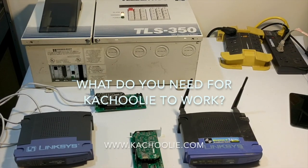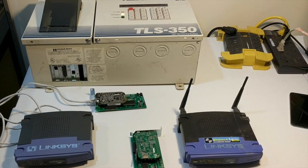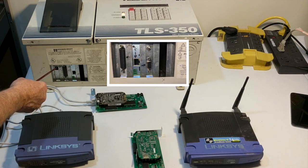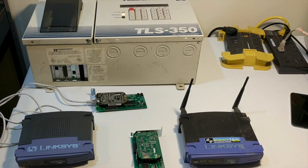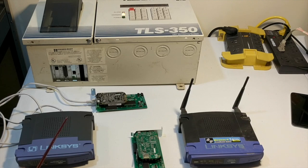What do you need for Kachuli to work? You'll need a tank gauge — either a TLS 350 or another tank gauge that has a serial connection and uses the VidaRoot protocol. You'll also need an internet connection, either a hardwired connection to a router or a Wi-Fi router. That's all you need for Kachuli to work.